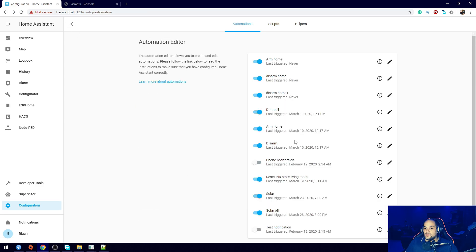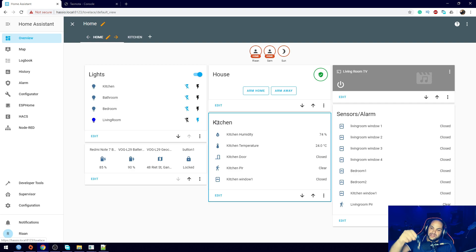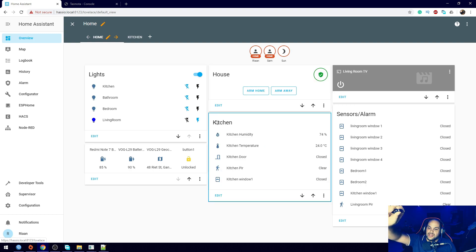There we go - both automations are now active. If I press one of the buttons it shows 'unlock', which is A, meaning it is disarmed. Then if I press B, as you can see it just started arming the home - it shows 'pending' because it needs to give us time to get out of the house. We'll wait for that to arm... and there we go. Now if I press the disarm button - which is the A button on my remote - as you can see it disarmed the alarm, and the button shows as unlocked as well.